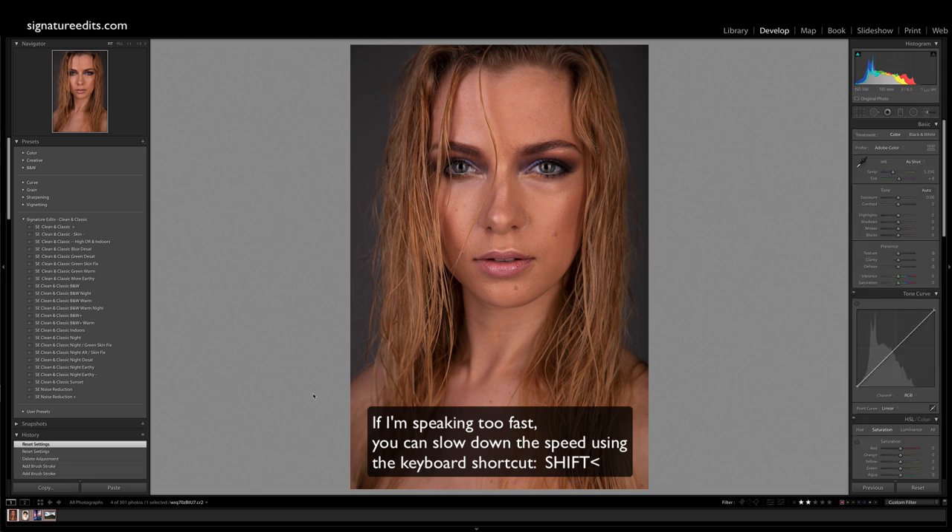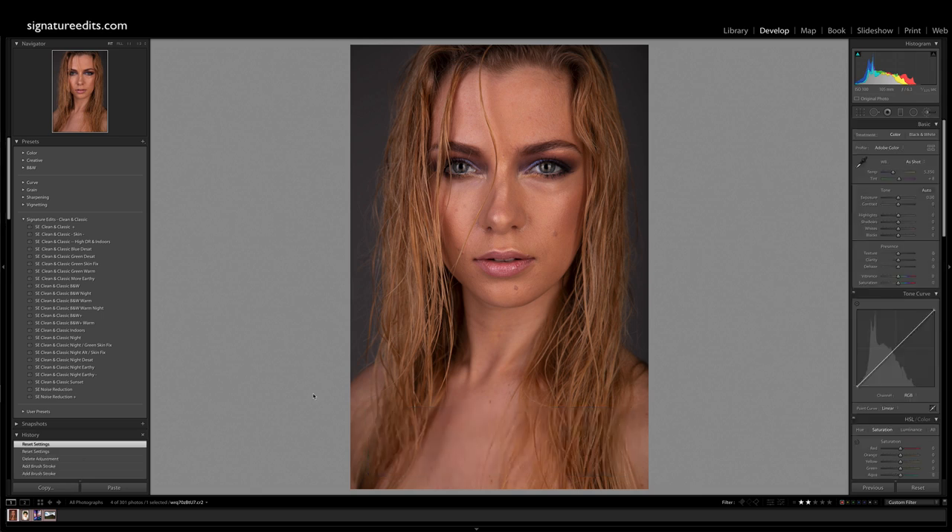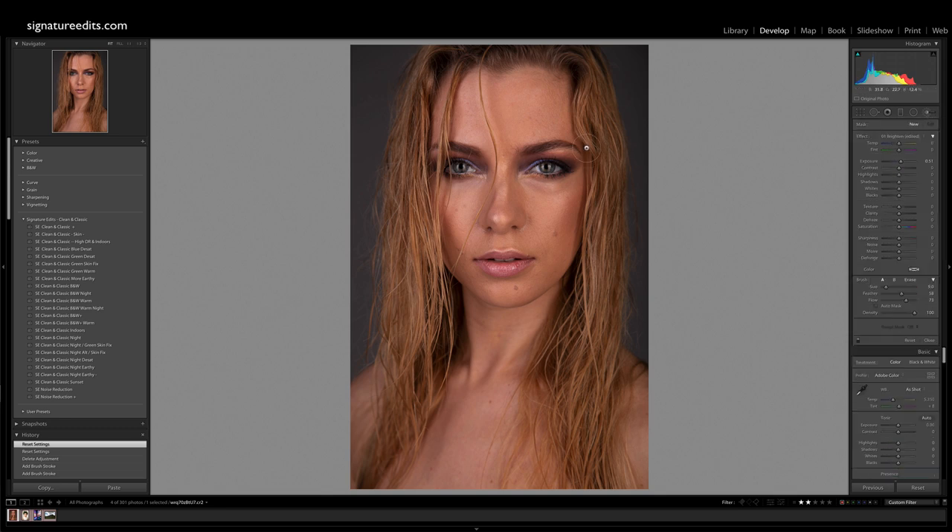This technique is basically a variation of the classic dodge and burn technique when you're editing a photo, whether it's in Lightroom, Photoshop, or any program whatsoever. What we're going to do is take a local adjustment brush, take the exposure up around 0.3 or 0.4, and look for areas of highlights in your image and brush those to basically exaggerate and amplify the effect. So what we're doing is shaping her face.